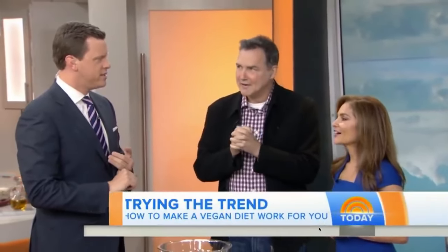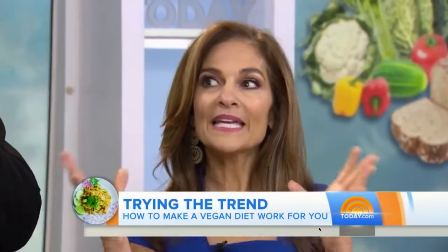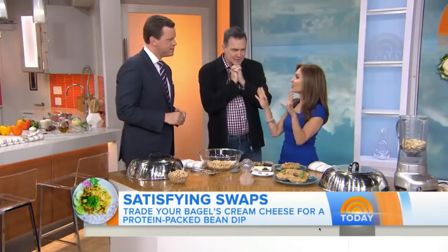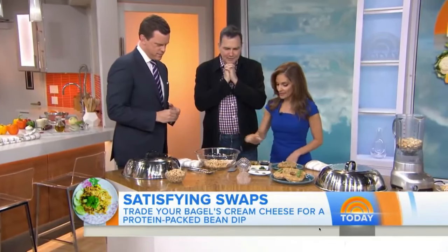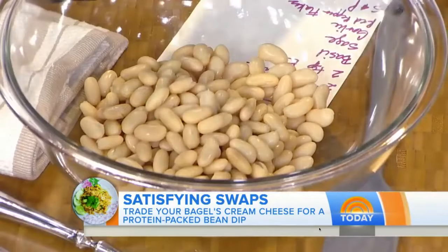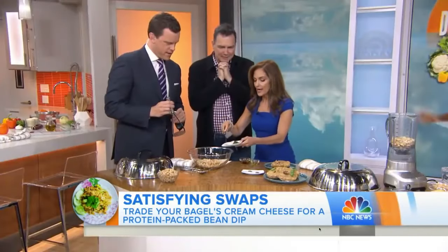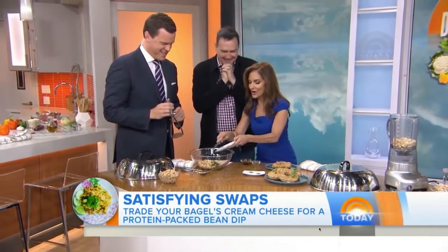We're the queens of the festival, here to rule the stage. Dropping beats to make your body engage. From sunrise to sunset, we're taking it all. We're the festival queens standing tall. From dawn till dusk, we command the crown's days. Every beat, every rhyme sets our soul ablaze. With swagger and style, we own this domain — in the realm of music, we reign supreme. Feel the rhythm pulsating through your veins, our verse ignited, fire never wane.